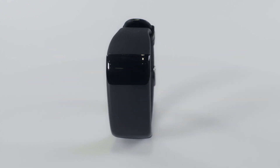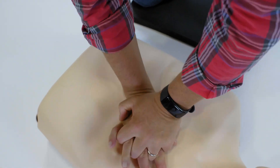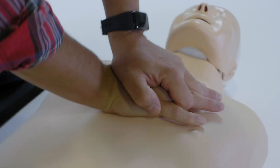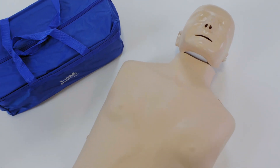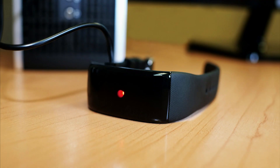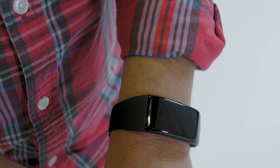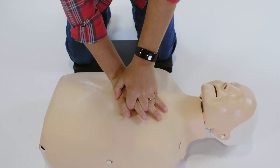The Practice CRDM Compression Rate and Depth Monitor is designed to measure compression rate and depth when practicing CPR on a mannequin. It provides an affordable solution when used in conjunction with mannequins lacking built-in rate and/or depth monitoring, complying with AHA mannequin feedback requirements at a fraction of the cost of upgrading or buying new mannequins.